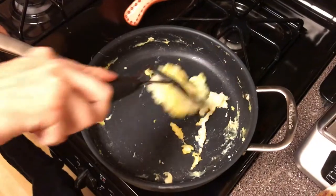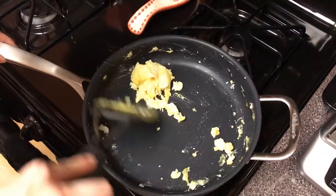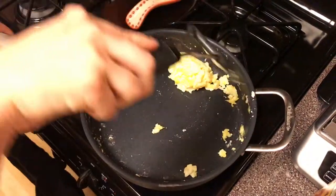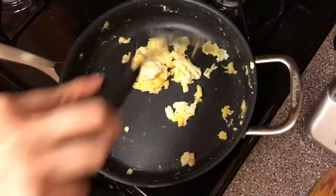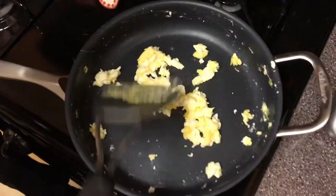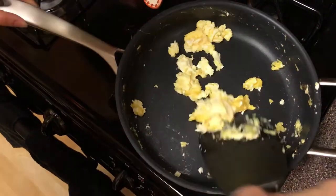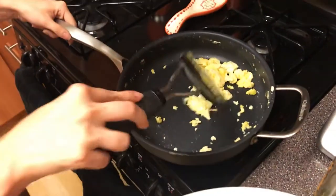We're getting close to being done here. I just try to keep turning it over and over and over. I didn't turn the heat up high enough, fast enough, so you can see it's kind of weird in the center. If you had to do this again, you would turn the heat up faster — as soon as you got the yolks in. Well, it's good. It's not running on the inside at all.